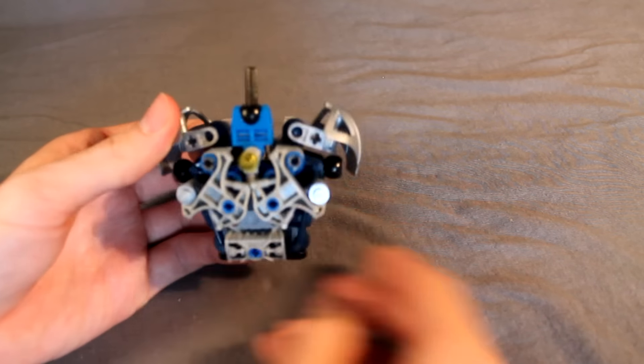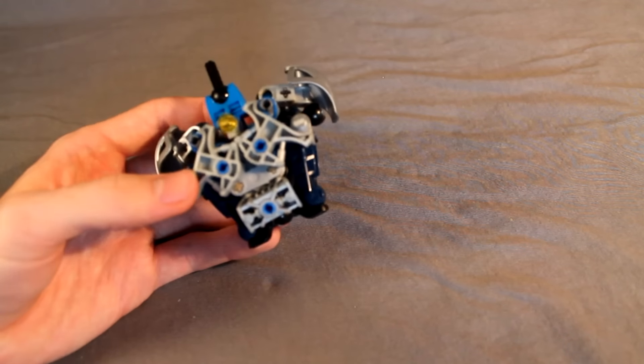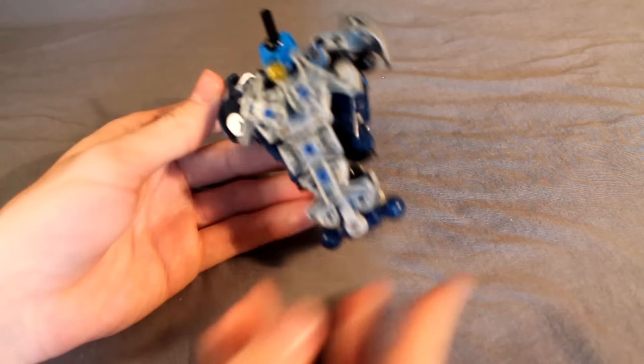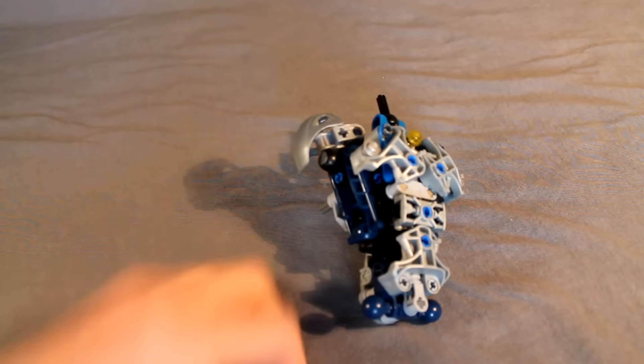I guess I meant to say earlier the lower torso or waist. Speaking of which, we can just go ahead and snap that in. And that's how you build her torso. Success.